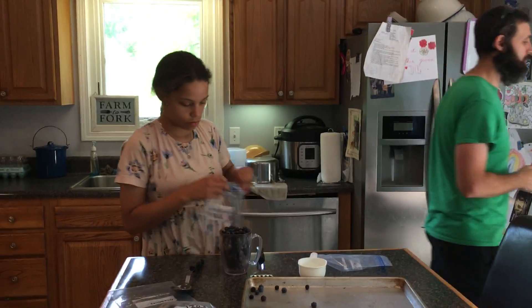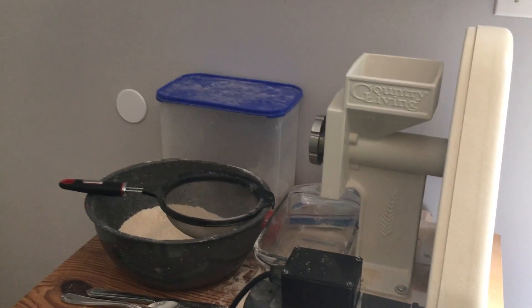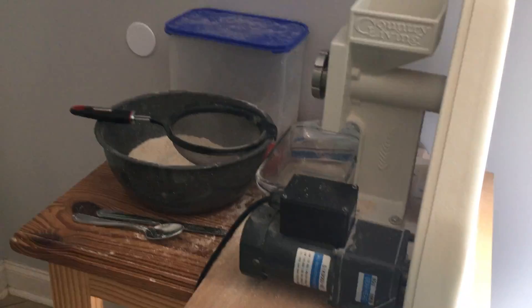The other thing we might focus on is over here, Grind and Granny, our country living grain meal. Great piece of equipment — we've had it about a decade. We do have a motor on it now. Our wheat, rice, corn, grits, all of that stuff. This is pretty much a big part of our kitchen.